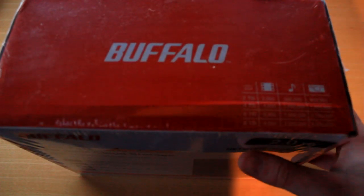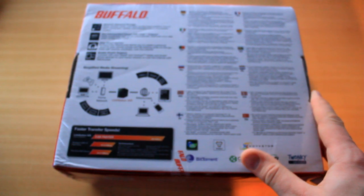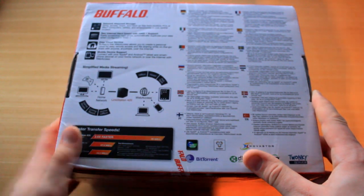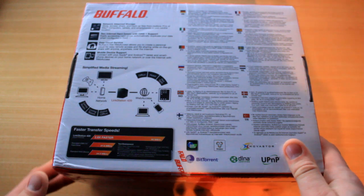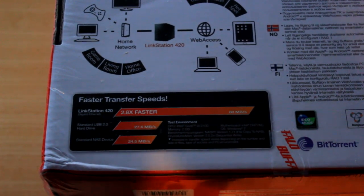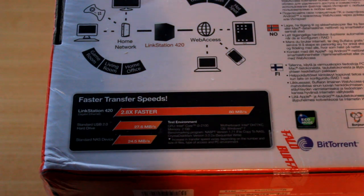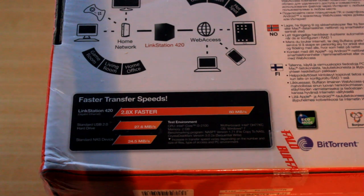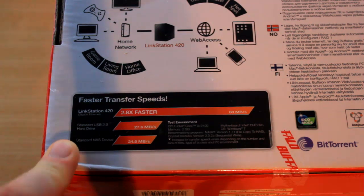It's actually going to be quite hard for me to show you the details on this box because it is very big and hard to fit on my desk. But basically, a standard NAS device transfers at 24.5 megabytes a second, a standard USB 2.0 device transfers at 27.6 megabytes a second, but the LinkStation 420 transfers at 80 megabytes a second, which is 2.8 times faster.